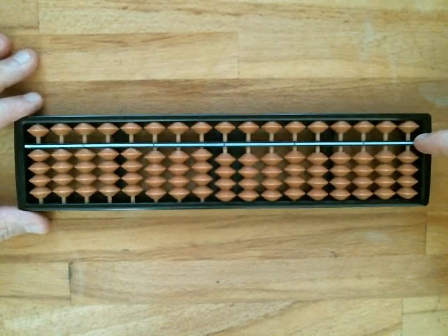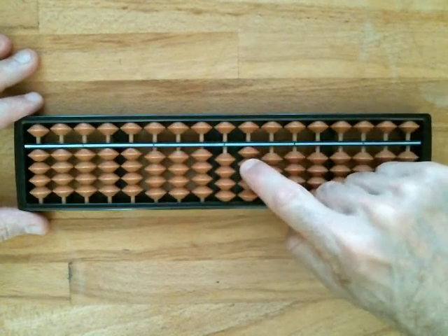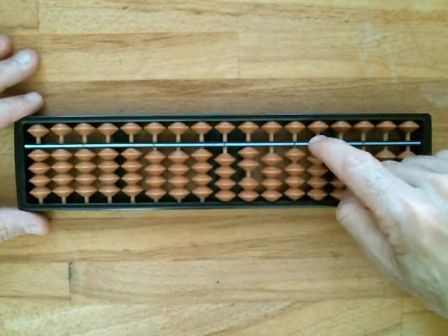For a bead to be counted, it must be touching the reckoning bar directly or indirectly through another bead.